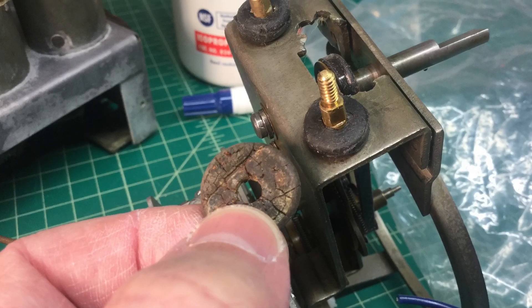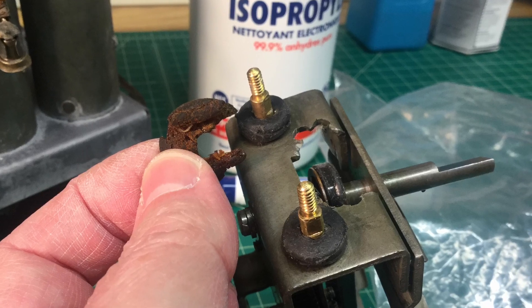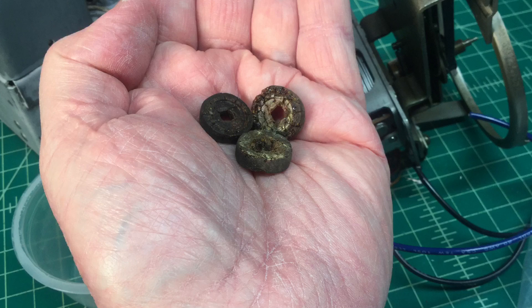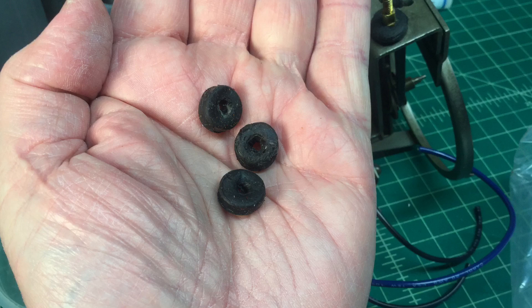Here's one last look at those washers that I fabricated, mounted to the tuning condenser. The old ones dry rotted away and weren't worth anything, so they were discarded after getting some general measurements. The ones I fabricated turned out really, really well.